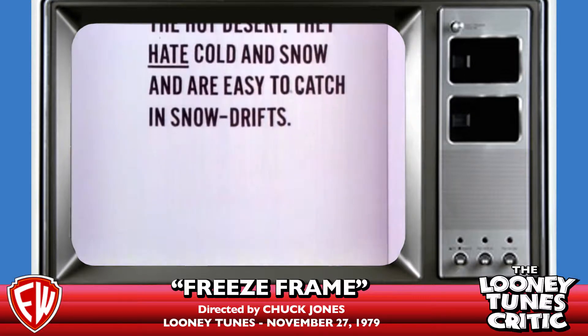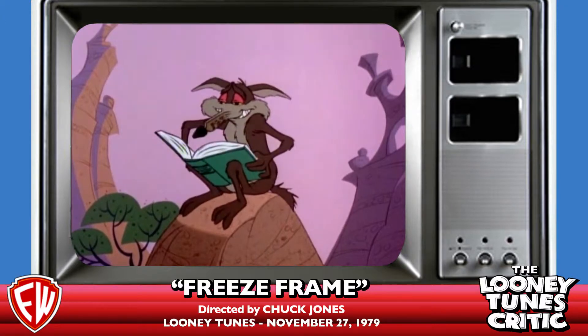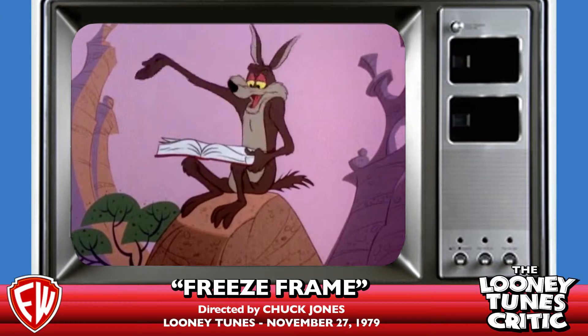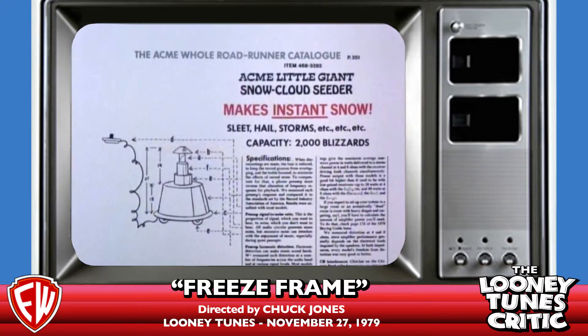1969 was the last time. This cartoon was made and released in 1979 — released the day before Thanksgiving, even though it's clearly meant to be a Christmas thing.